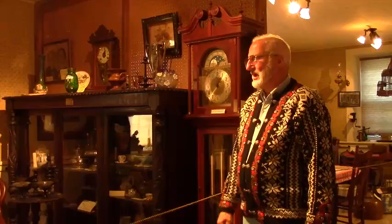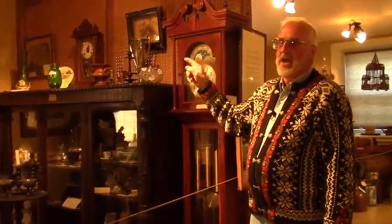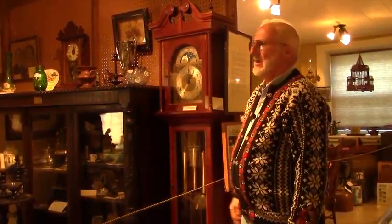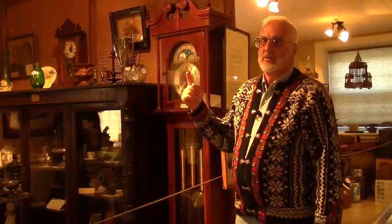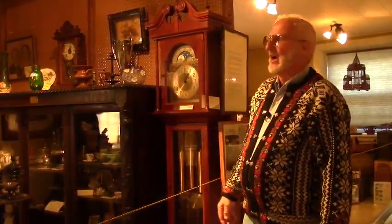You would have to wind it at least once a week. It would strike on the hour — at 2 o'clock it would go dong dong twice. And then on the half hour it would only go dong once. So at 6 o'clock it would go dong six times.